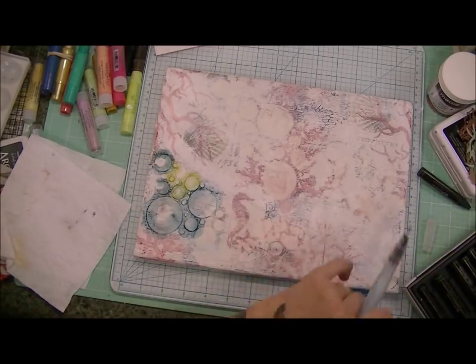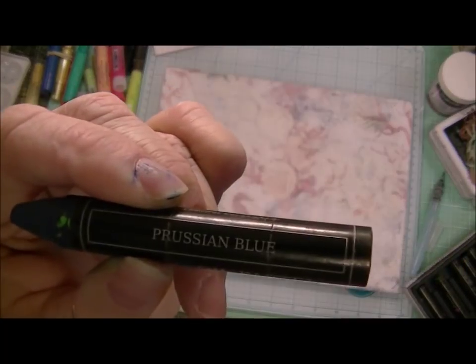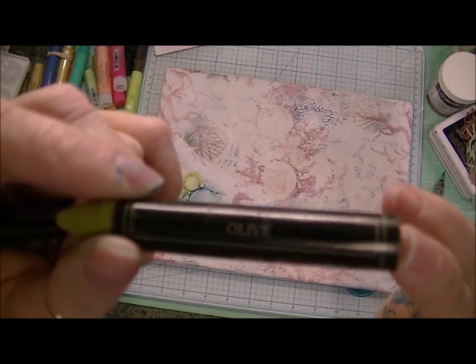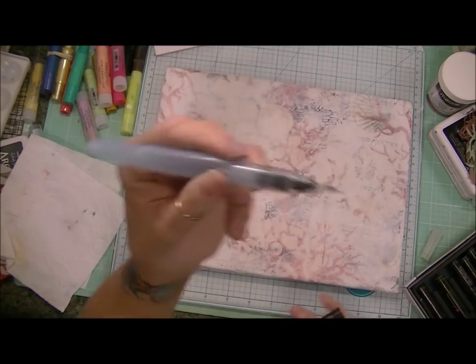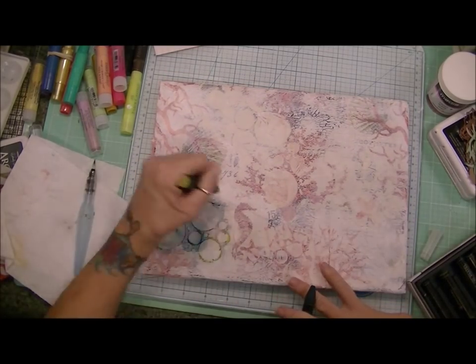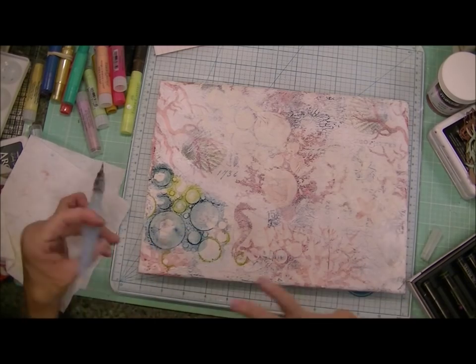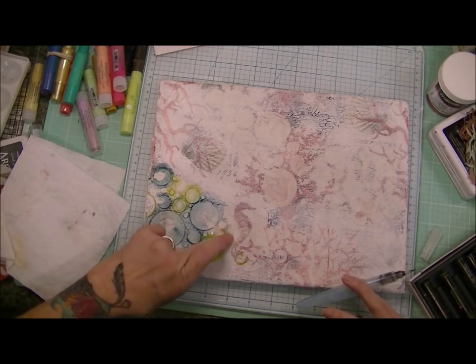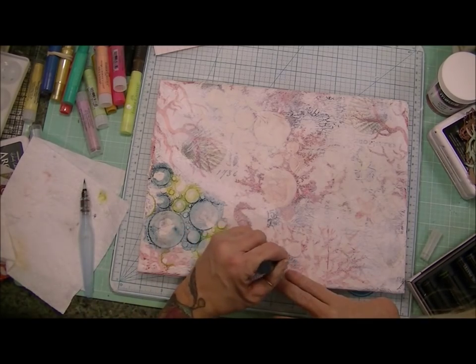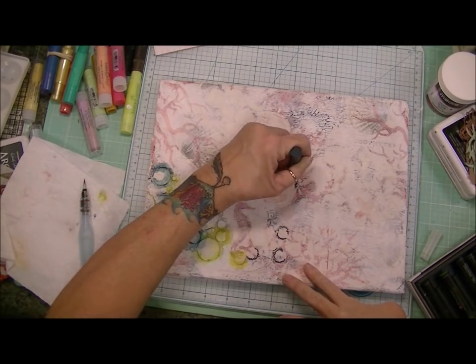So now it's dried and I'm using my Prima Oil Pastels to accentuate these circles. I love that bubble stencil that I used. I showed it in a recent haul and I'm just going to use it all the time for everything, because it is so cool. I've wanted it for the longest time. And look at the effect it gives — just really cool.